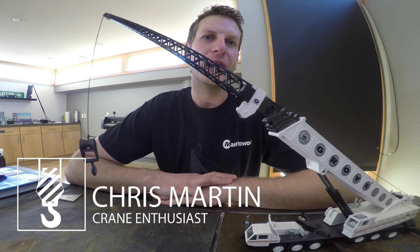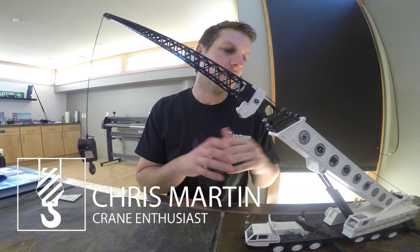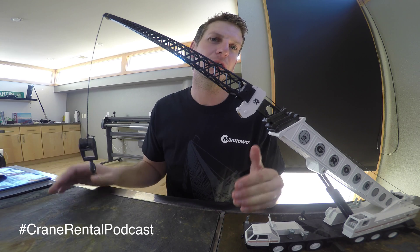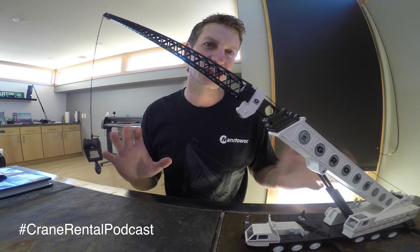Hey guys, this is Chris Martin with the Crane Rental Minutes. We're changing the format a little bit, going a little bit longer than a minute so I can fully explain some of these crane terms. Some of them will be in a minute, some may be a little bit longer — we're going to make it more bite-sized and manageable.